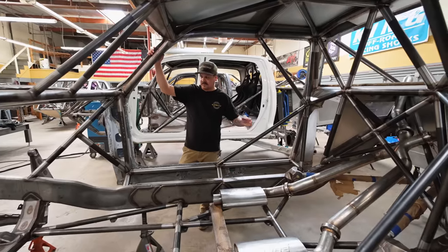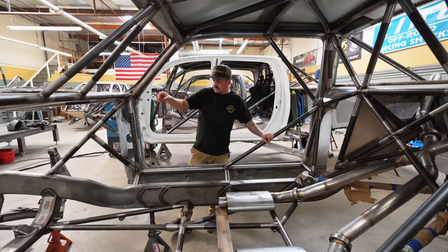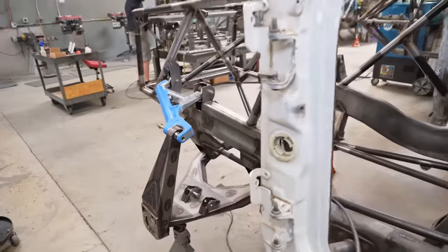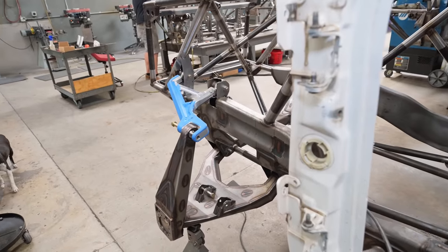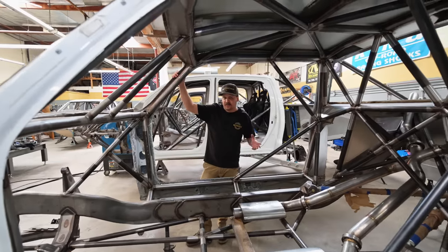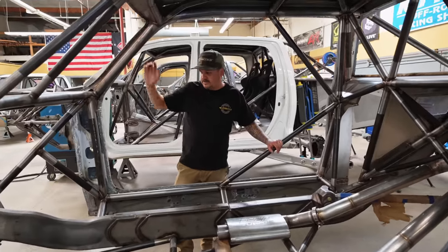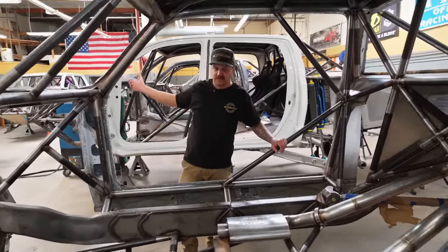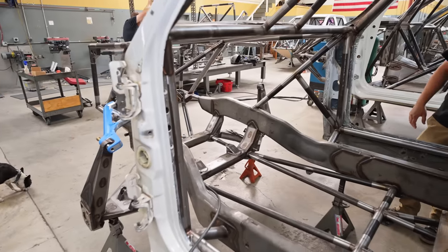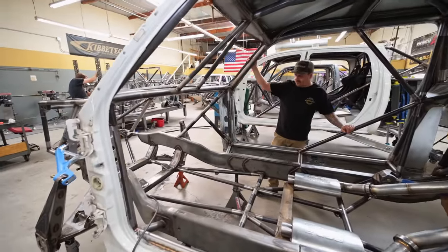Chase is working on the front JR mounts right now — he's got one side pretty much done, got everything cleared metal to metal, maxing out the lower uniball. If it cycles the same as the other truck it'll be bumped and strapped at about 20 to 21 inches of travel. This is also running the same exact swing-set steering as the other truck, so it's all the same steering parts and A-arms as well — another thing we didn't have to design a bunch of different parts for.